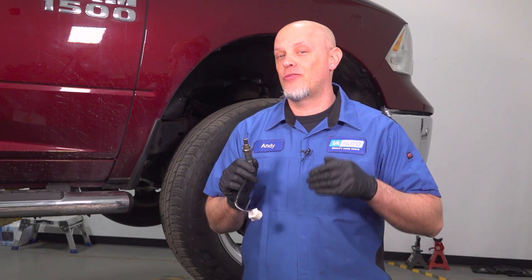I'm gonna show you how to replace the upstream O2 sensor on this Ram 1500. This vehicle has the 3.6-liter V6 engine. If you need parts for your vehicle, you can get those at 1aauto.com. Let's get into it.